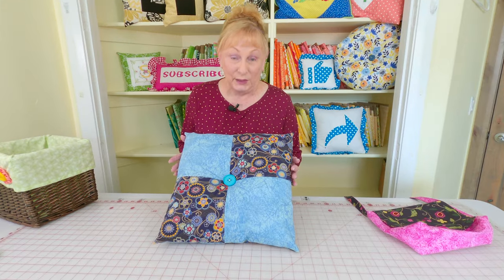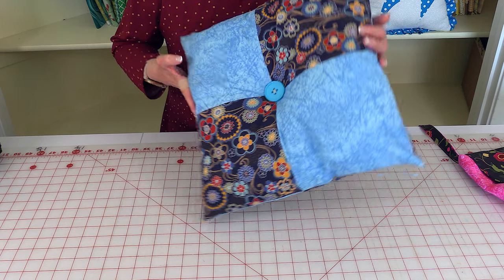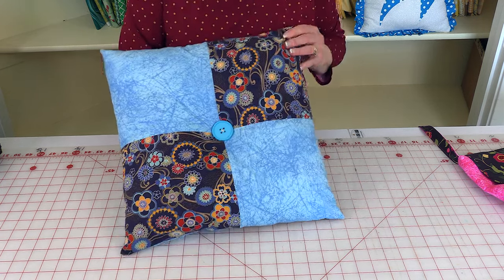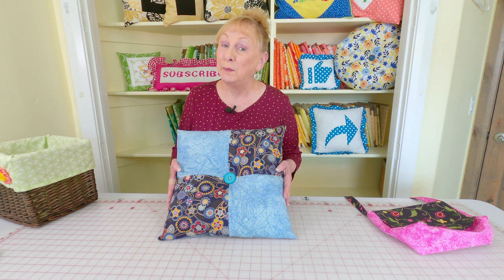Here is a pillow that I added a button to. It's got a button on the front in the center and then another button on the back. You can use buttons to accentuate and embellish a pillow.